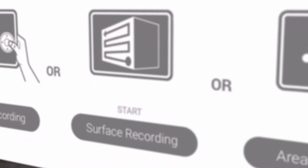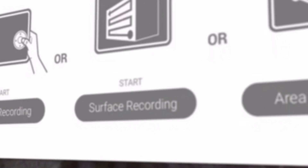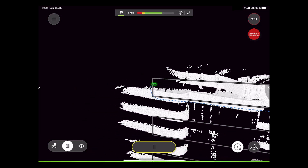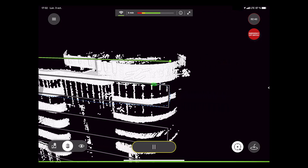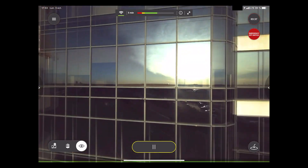With surface recording, you can trace out a surface you want to scan, visible in the drone's live camera feed. And with area recording, you can trace out an area to scan in the satellite view. When you select surface or area recording, the BLK2Fly will intelligently fly itself around on an efficient, self-determined path, thoroughly and methodically scanning the area you have indicated.